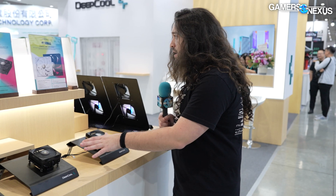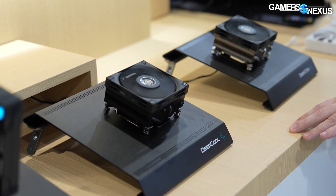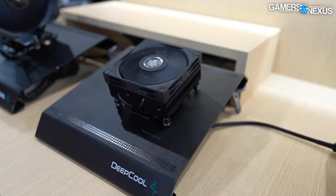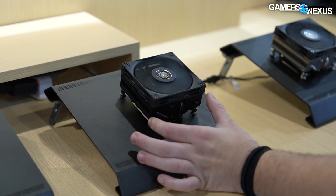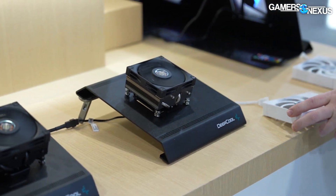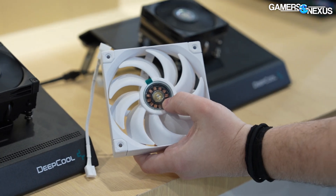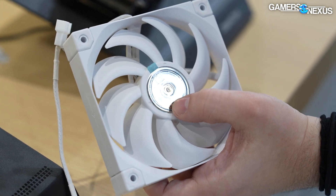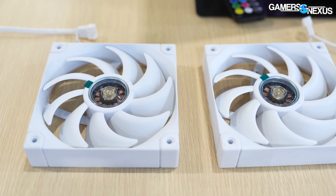The AN600 was previously shown as a larger 120mm tower; this AN400 is a smaller form factor cooler. Looking at the fans — these are the ones where Deepcool debuted the clear shot down into the hub so you can see the electromagnet, illuminated around the edges. Without pricing I can't say much more, so we'll check back later for pricing.